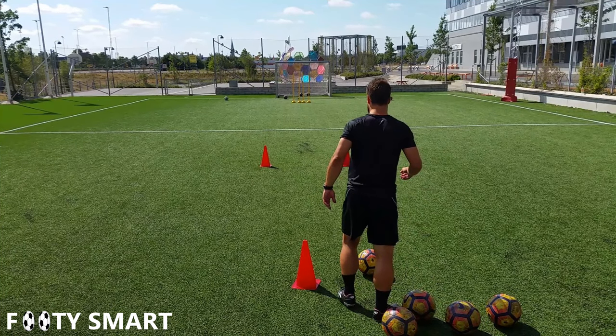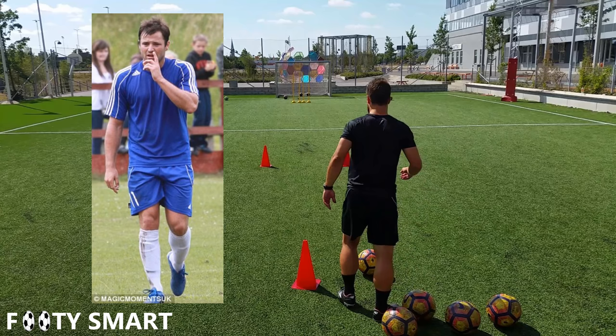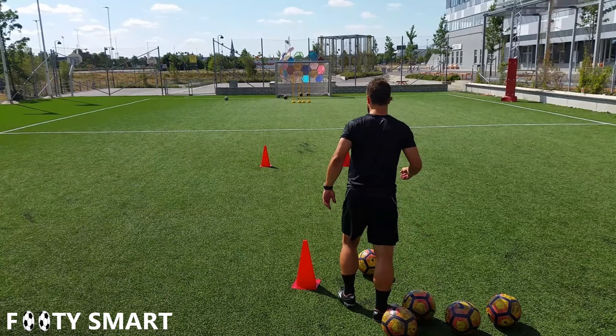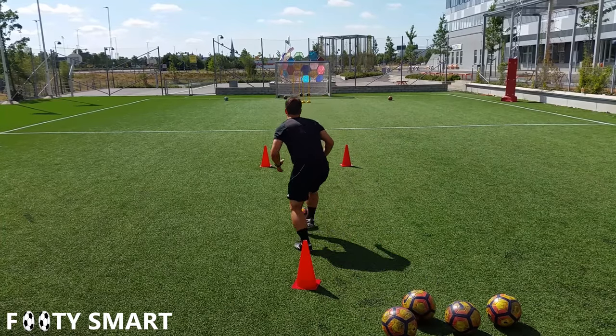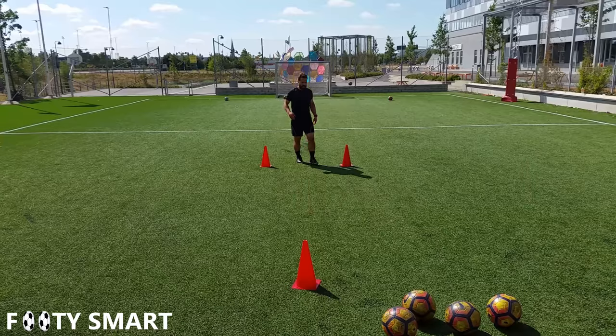I know this isn't the most realistic drill unless your teammate is picking his nose and just standing over there — and if you're that teammate, sort it out, come on. But it's gonna get more realistic, so bear with me. Here's the drill from the back, and here's a view from the front.